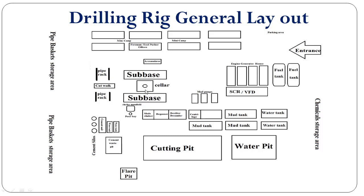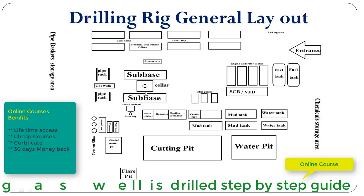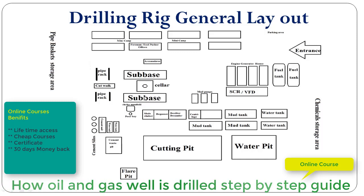This is the cellar — it is a hole dug on the surface of the ground, more or less 5 to 6 feet deep. It can be circular or square in shape, and it accommodates the well head. The sub base, or substructure sub base, is located on both sides of the cellar.